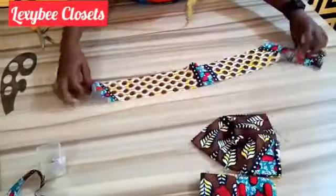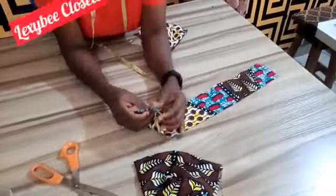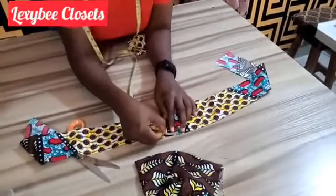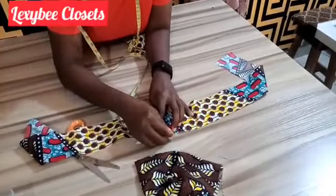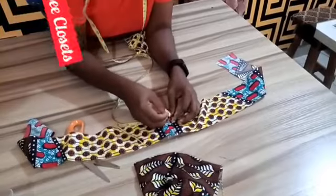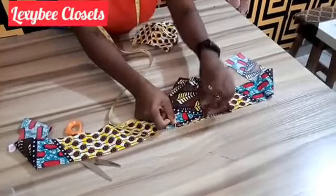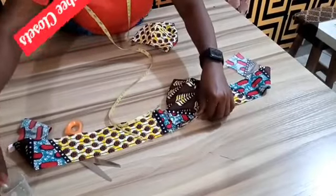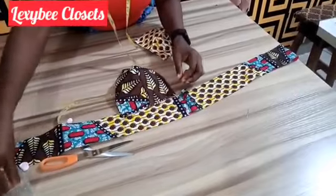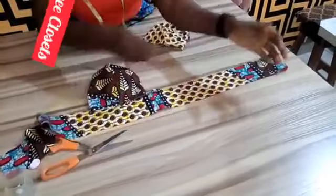The next thing is to take your 40-inch long and 3-inch wide strip. To find the center, you fold it into two like this. You open it again and take your tape measure — you measure half for one side and half for the other side. You do the same thing for the lower part: half and half. You take the top around just like this, and the second one too.